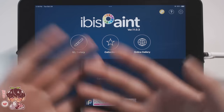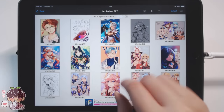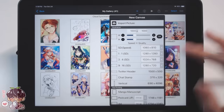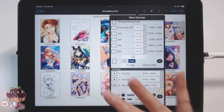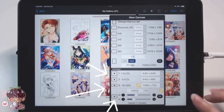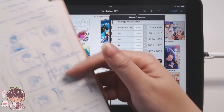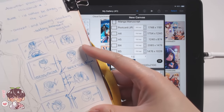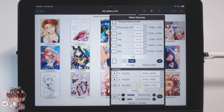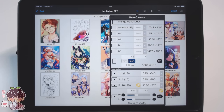Hey guys, welcome back to another video. As you can see, we are in ibis paint today because I wanted to give the animation feature a go. You can see at the bottom of this menu there's an animation section. But before we get into that, I wanted to show you a little bit of my preliminary sketches that I did in my sketchbook so I could plan out what exactly I wanted to animate.